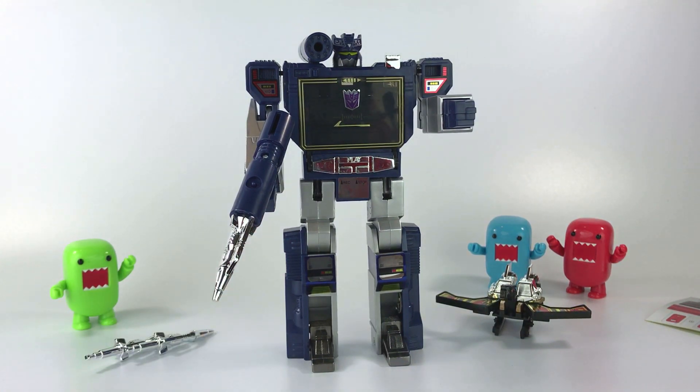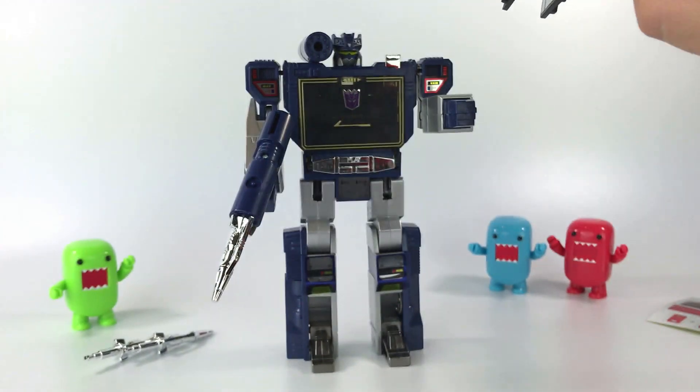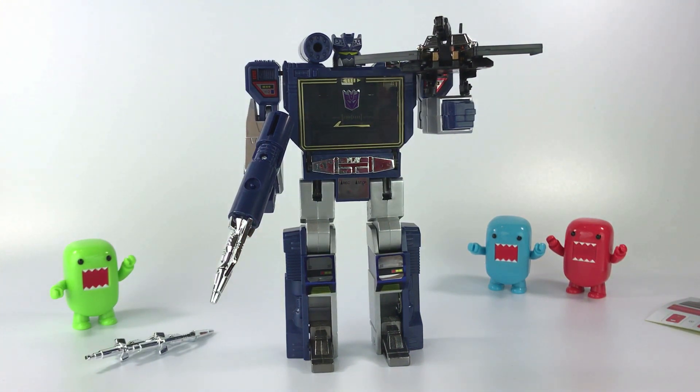Once I get those other two cassette packs, I'll definitely do a video on them — I'm a huge fan of these micro cassettes. They're starting to pop up at Walmart stores, so if you're looking to get one, check your local Walmart. Here in Texas is where I got mine. Thanks for watching and for the support — subscribe if you haven't, I try to upload content every week, and I'll talk to you in the next video.